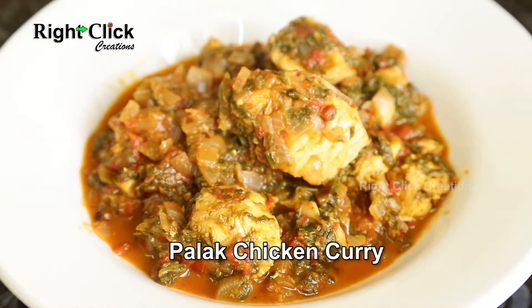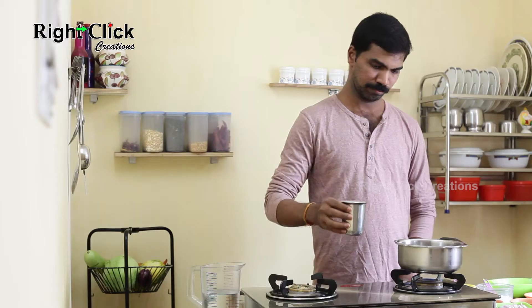Palak Chicken Curry. Heat a pan and add 1 glass of water.